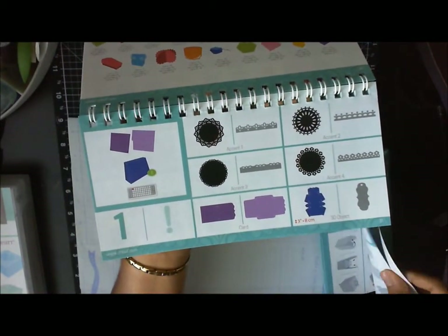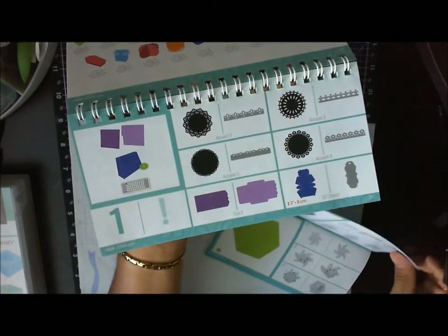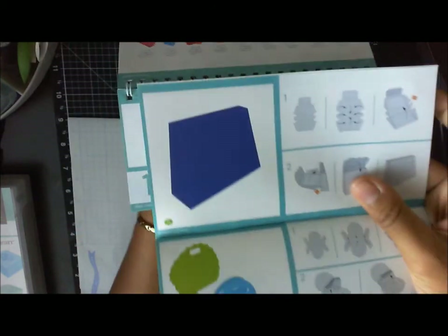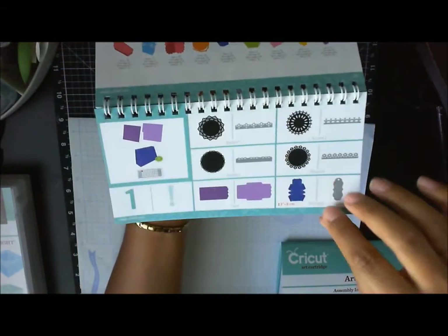Let's see page three of the guidebook right here — it's showing us how to put it together. I'll show you that in just a little bit.